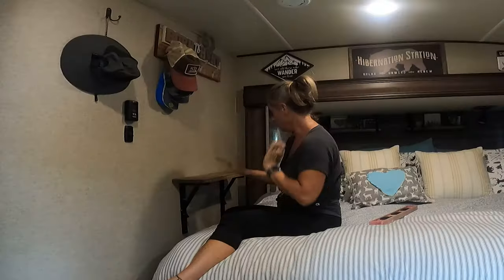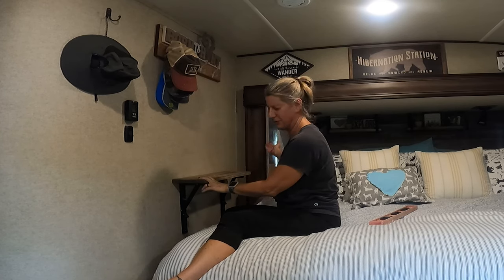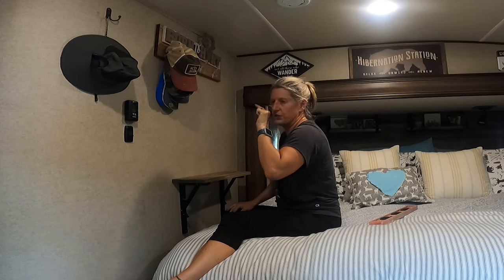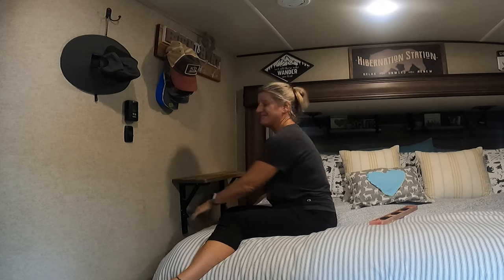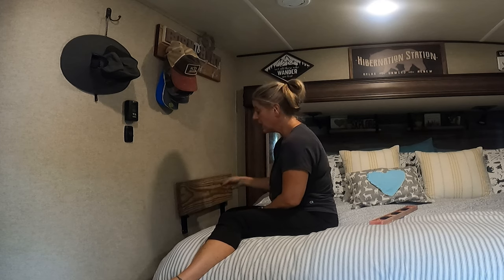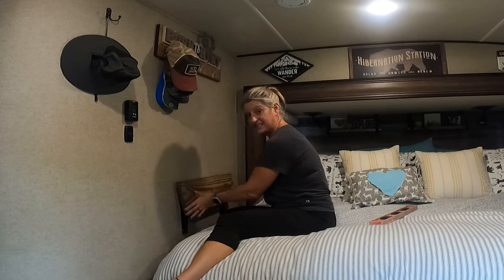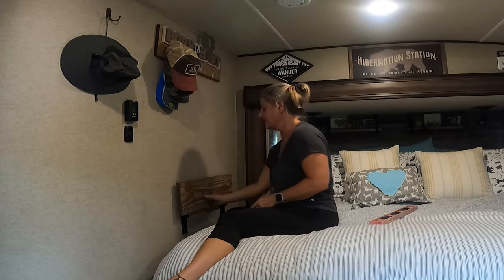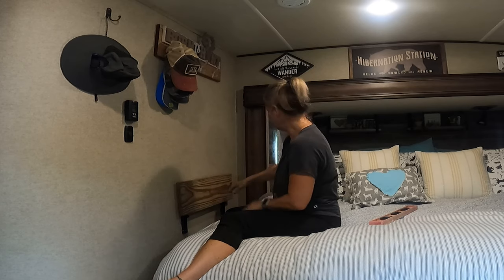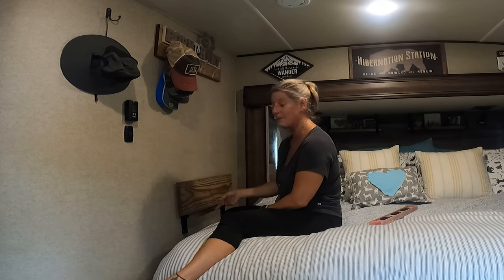We have a shelf when we need it. I have to make sure that I put it down before I bring in the slide, so I'll probably put a little note on the slide like 'make sure shelf is down.' I like that when you push it down, it gets firm and that'll keep it from popping up going down the road.